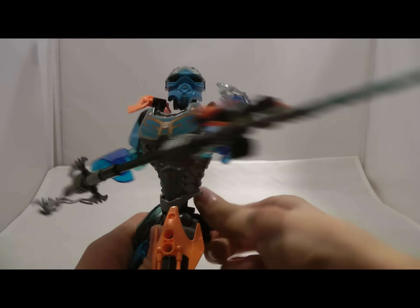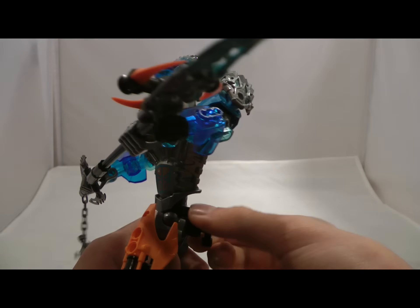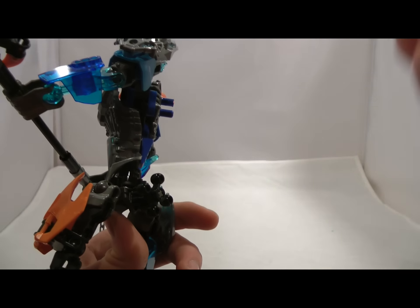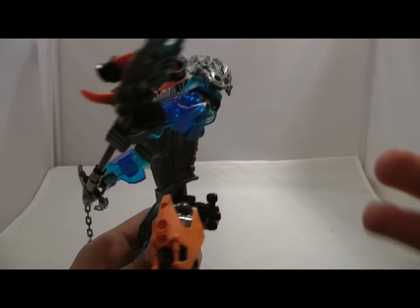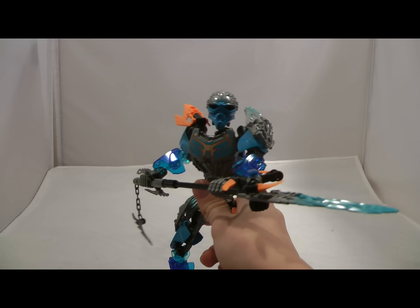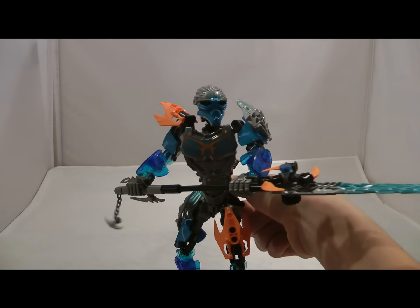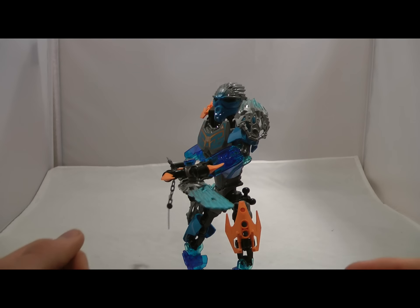We have the new hip swivel function, which for some reason is smoother on Gali than on the other uniters I've built, which would be Lewa and Pohatu. On those sets there's so much squeaking and friction going on. With this one there is friction, but it's really smooth — probably just the new parts connecting with the hips and gears. You can barely hear any squeaking, whereas with the other sets it's like a grinding noise that sounds really bad, like the plastic is shedding off the piece.